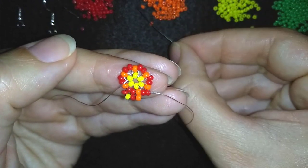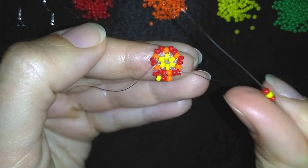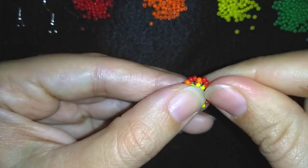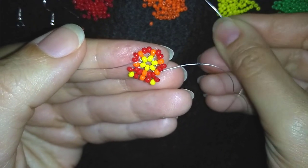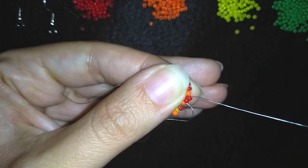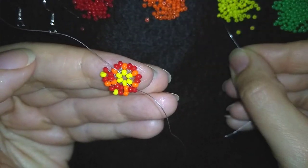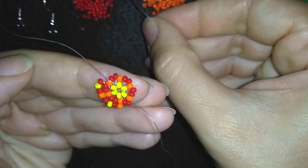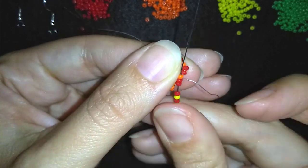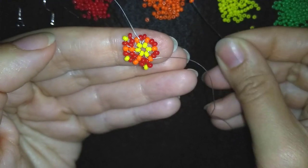Again: a red, a yellow, and a red. And after this, an orange. Then again a red, a yellow, and a red. And here, an orange.